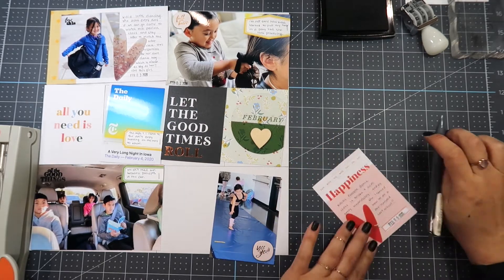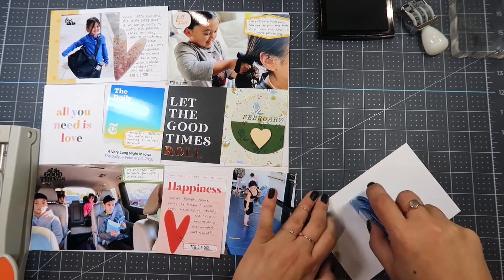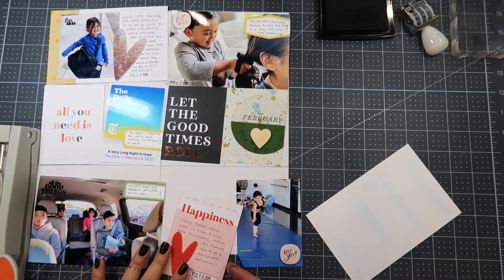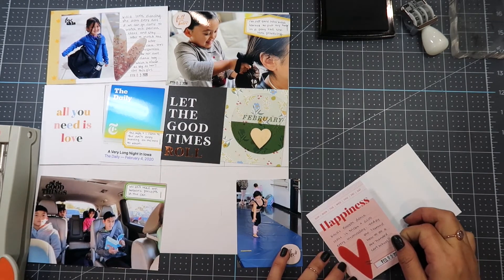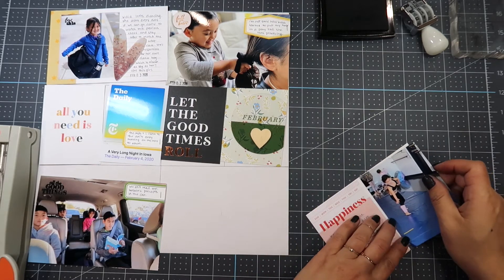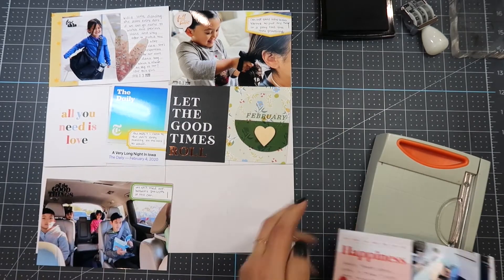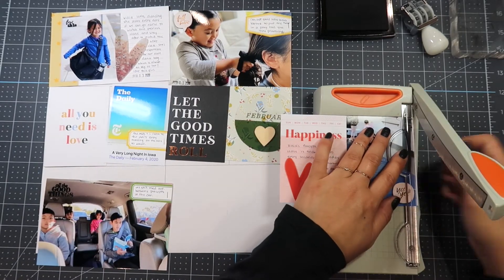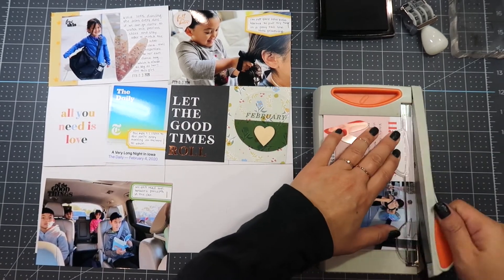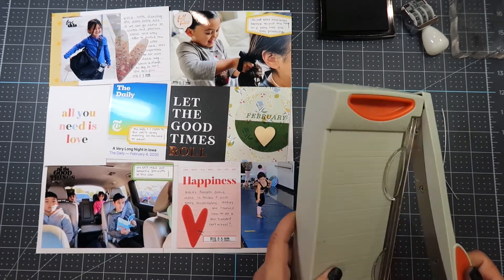I adhere the two 3x4 cards onto a 4x6 piece of white cardstock and trim off any excess using my Tonic 6-inch guillotine. It cuts straight through layers cleanly because it's a self-sharpening guillotine.